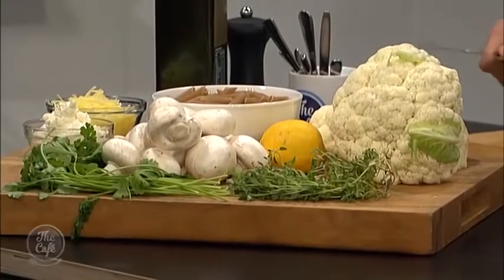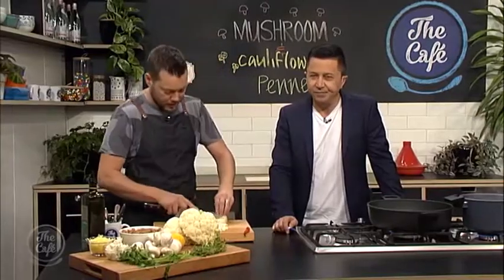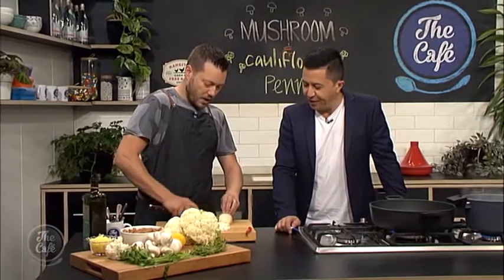When you said cheese and cauliflower, I was like yeah, I'm excited! We've got some great flavors here - cauliflower is super tasty and super cheap at this time of year, mushrooms as well, herbs and lots of cheese. You don't always need meat.